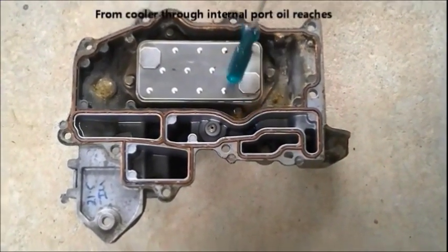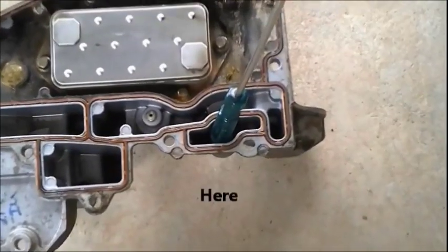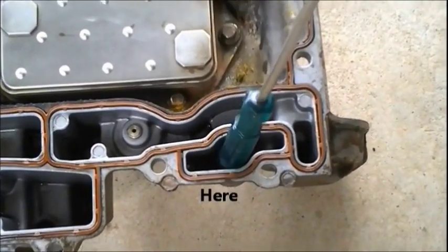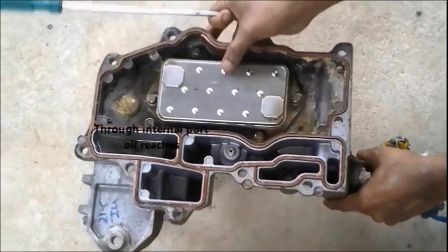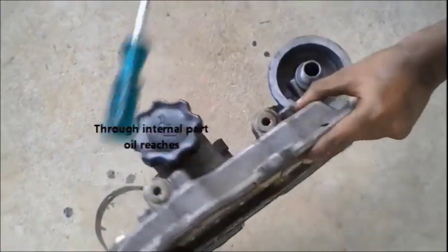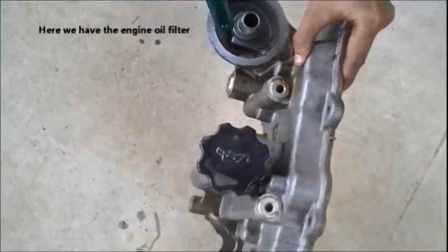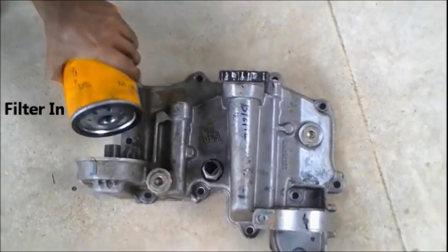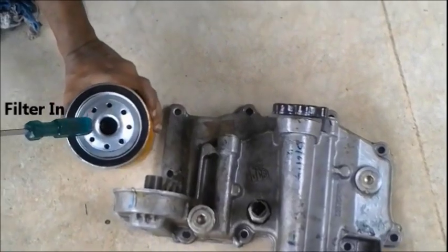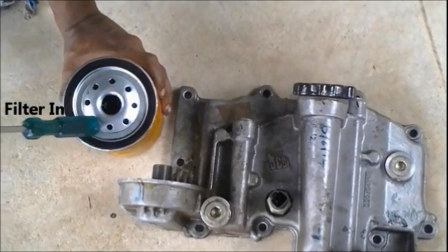The cooler is also connected with a port beneath via another internal gallery. The oil reaches that gallery and through the internal port from that gallery it is redirected to that chamber, which is where our engine oil filter will be mounted. The small holes around the filter are the oil inlet into the filter.